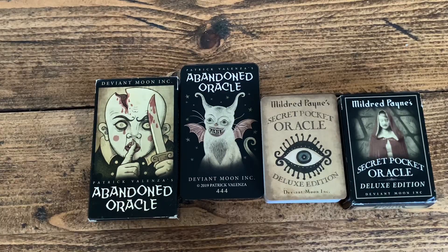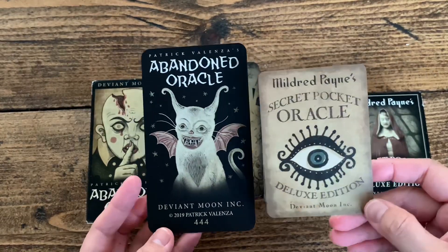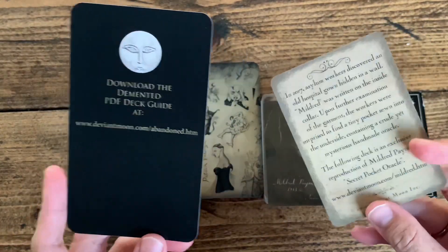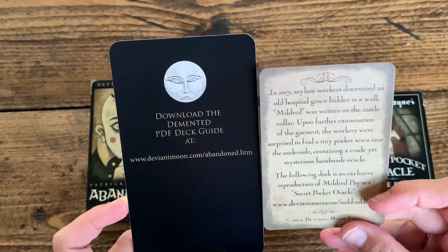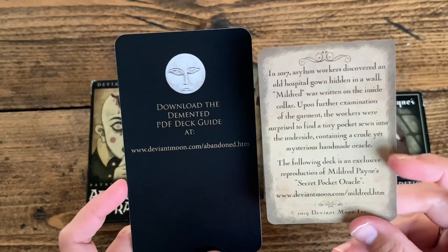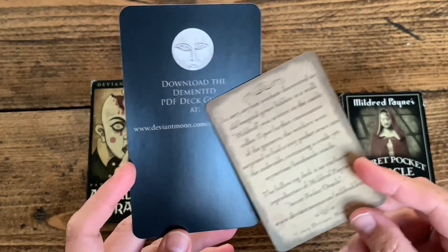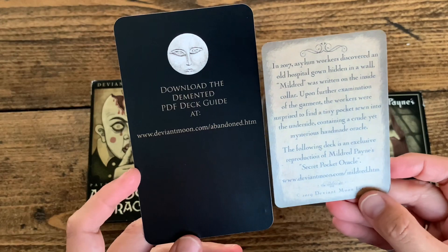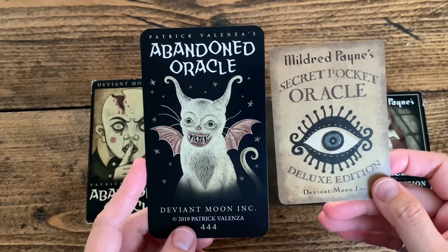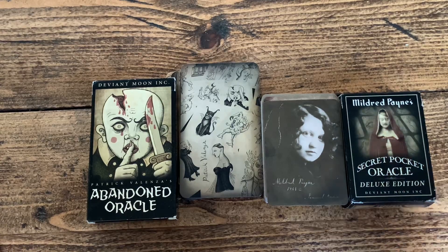Let's do the flip-through — I guess we'll see what kind of flip-through this is going to be. Both decks are made in China and there is no guidebook for either of them. I think this one is kind of like a make-believe asylum or hospital in London. There is a PDF deck guide available for both, and we shall see how it goes. Let's do the silent flip-through now.